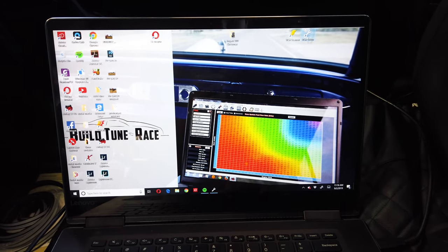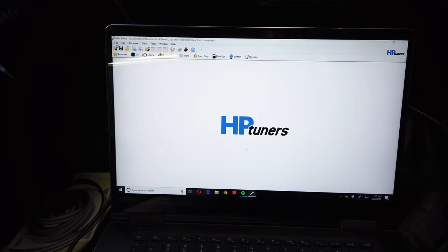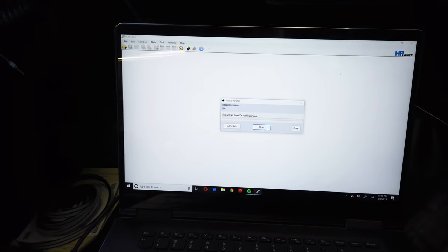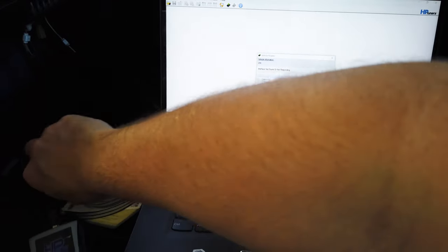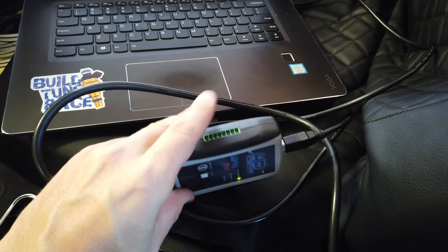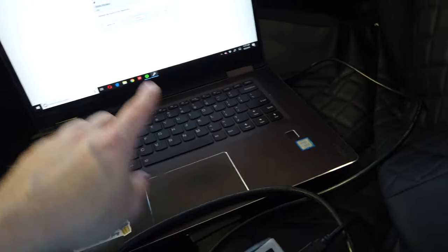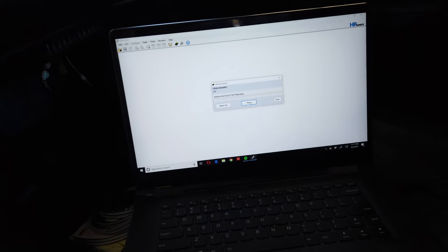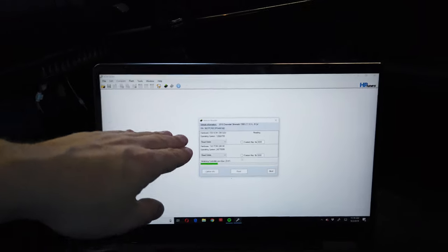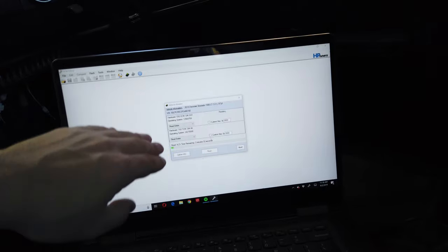Here's my tuning laptop. I'm going to open up VCM Editor — a simple thing you do every time is go to File, open a fresh file, and then it'll let you read the vehicle. I'll do a read. This is an MVPI 1 Pro which allows you to input an O2 sensor, which is highly critical when tuning at wide open throttle on a GM vehicle. I have an O2 sensor that I'll be plugging in, and it just plugs into the computer. You download HP Tuners from their website and then come in and read the stock file — it initializes and reads the ECM and then the TCM.